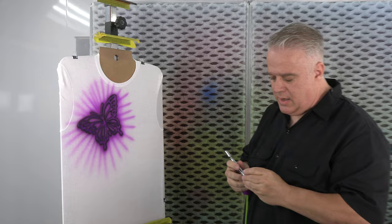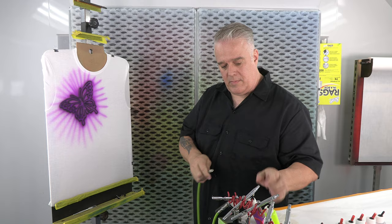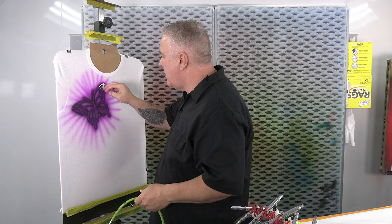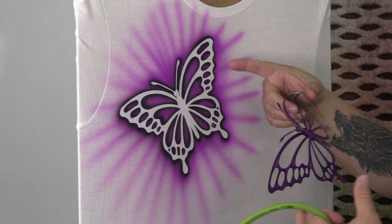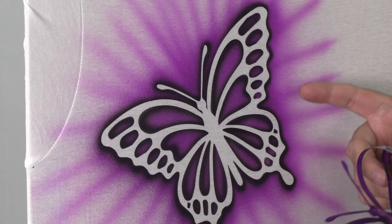Now we're going to peel off our stencil. And if you notice, see how we have a nice clean edge that's really dark on the outside and it's really bright on the inside. That's one thing that I like to do. It really gives a lot of impact in your display and customers really love it when they have that.